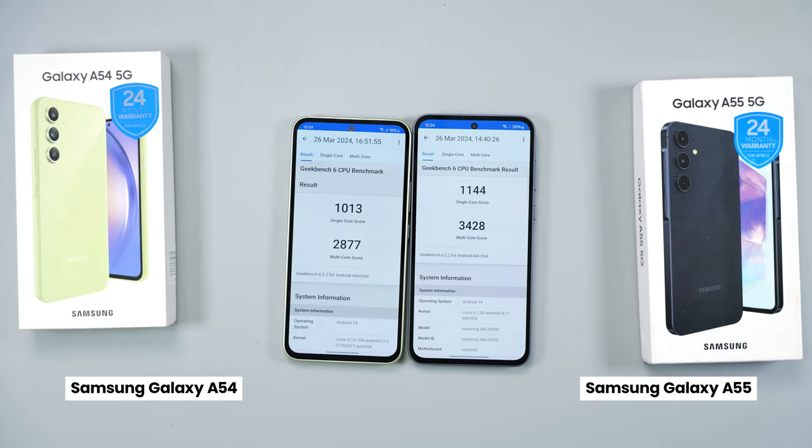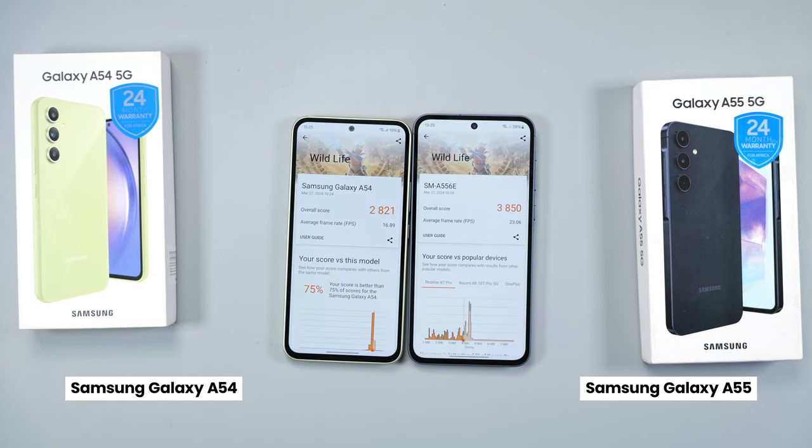On Geekbench, the A55 shows higher single and multi-core scores. Running 3DMark to see which chipset handles graphic-intensive games better, the A55 again scored higher. Benchmark apps don't tell the full story, so it's time to test games on these smartphones.